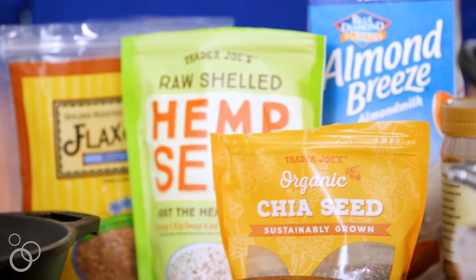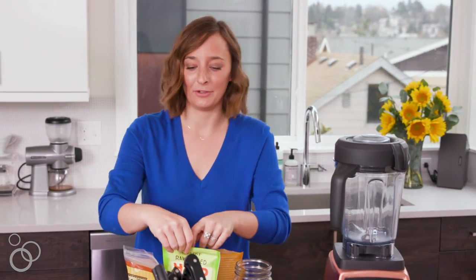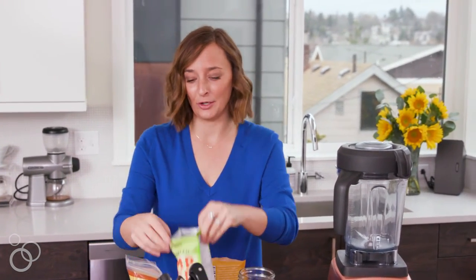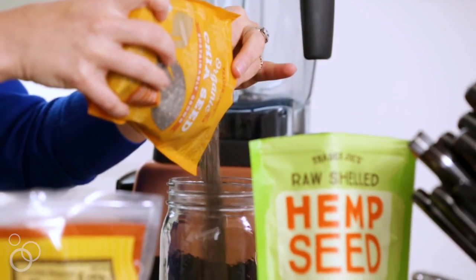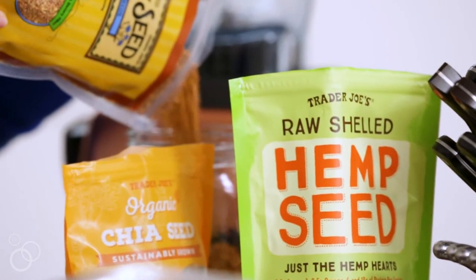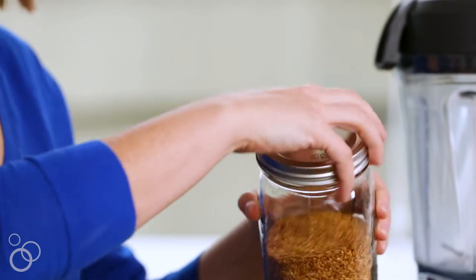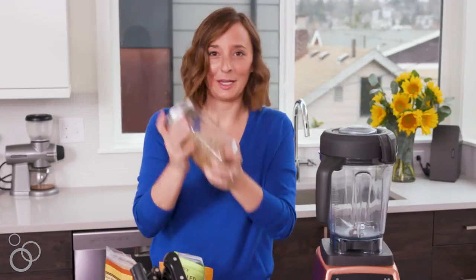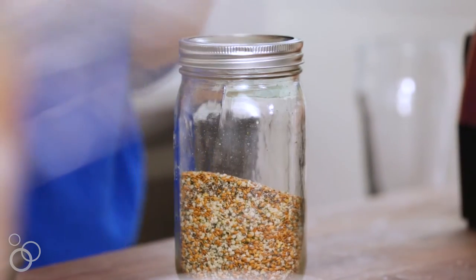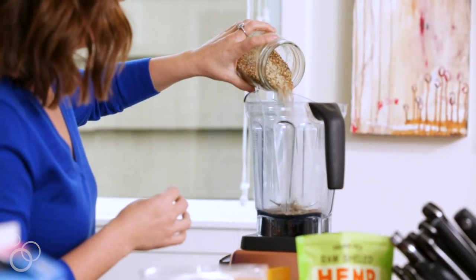First, we're going to make this flax, chia, and hemp seed mixture. Everyone always tells you to put protein powder in your smoothies, but I don't have time for that, so I just make my own mixture at home. We'll pour equal parts hemp seeds, chia seeds, and flax seeds into a jar — pop the top on and shake it up so everything gets evenly combined. Feels like being a bartender every morning. You can just pour a couple tablespoons of this into your blender.